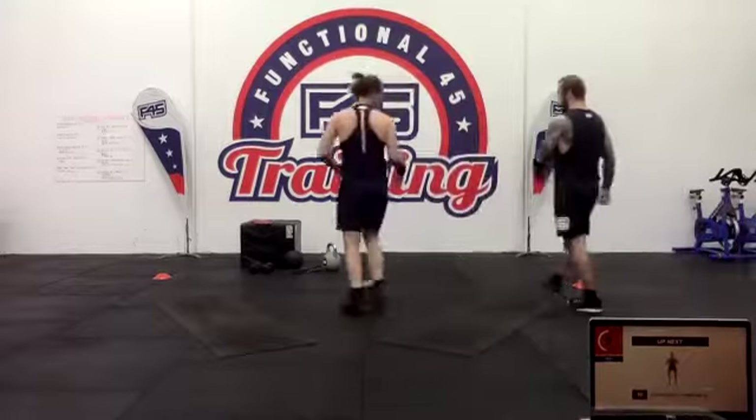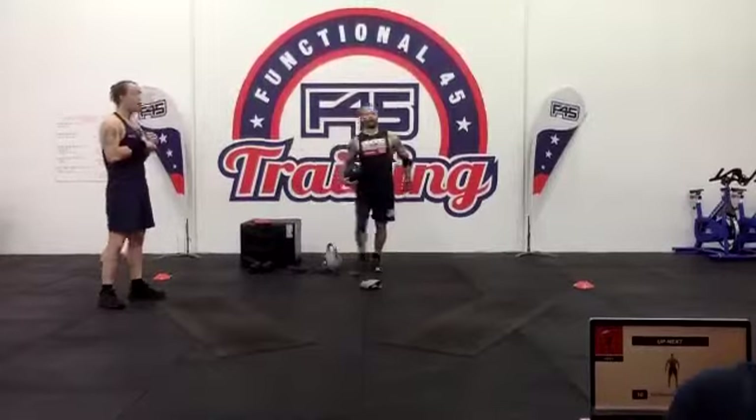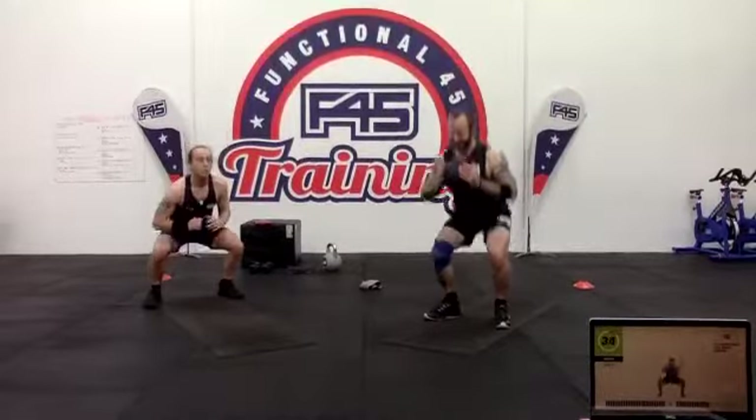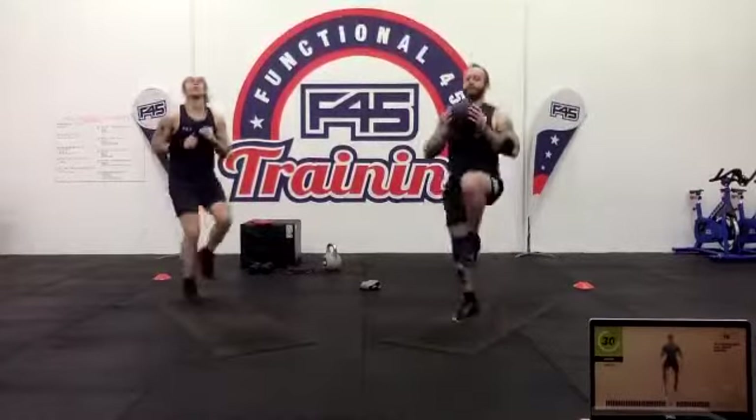Ten high knees, five drop squats. Three two one — keep those knees up high, high, high — no jogging. Then down to five drop squats: just quickly tapping your feet in and then back out into that squat. A quick tap in and down.